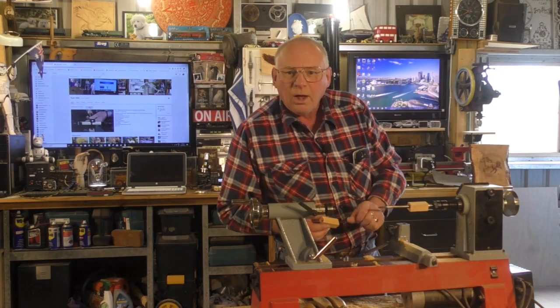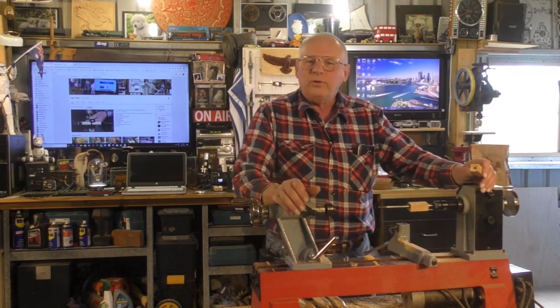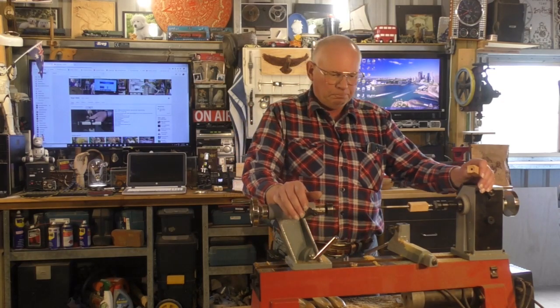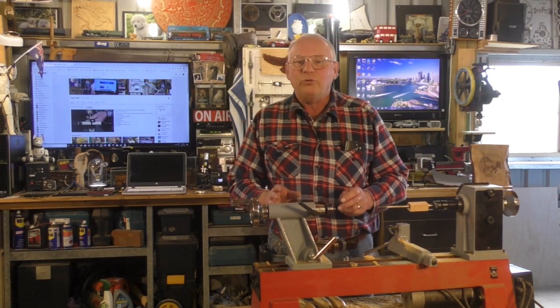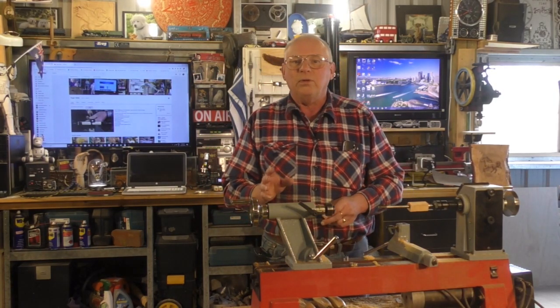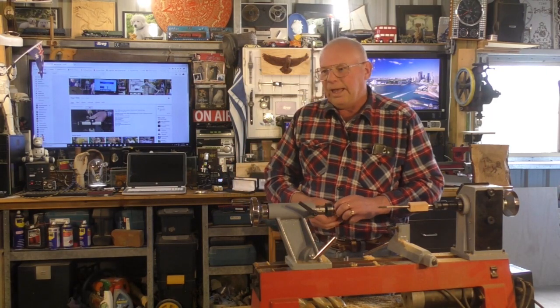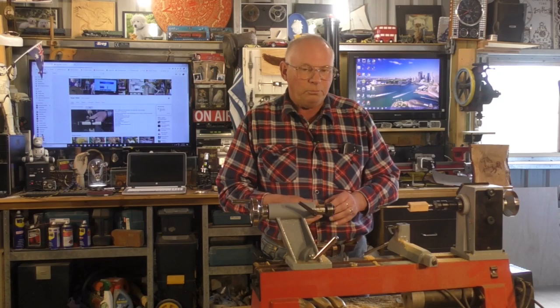Hello there and welcome to my workshop. Today's video is going to be a strange one, I suppose. About two weeks ago I put a video up — video number 356 — where I showed you how to produce a pen.